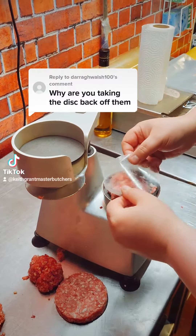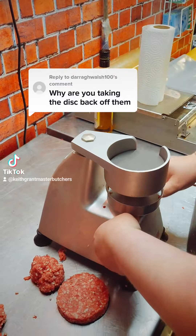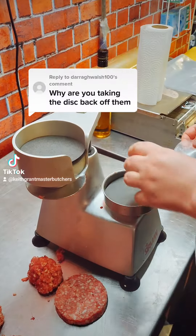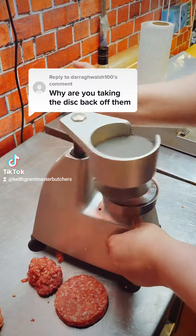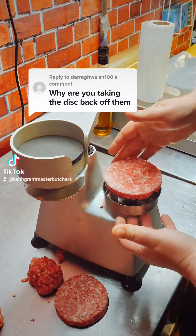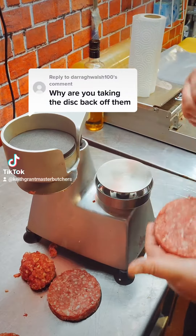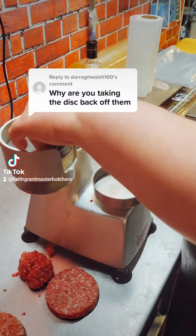So we use two different types of burger discs here. We have either our clear plastic burger disc or we have these black ones which are made out of a thing called meat saver paper. We use the clear ones on burgers that have a seasoning in them because we don't have to worry about the burger disc colouring from having the disc touch them.